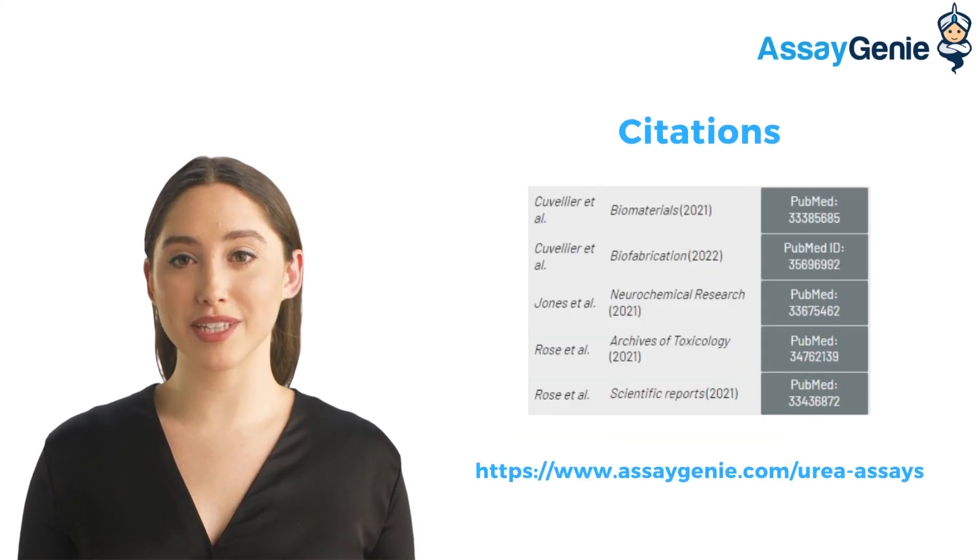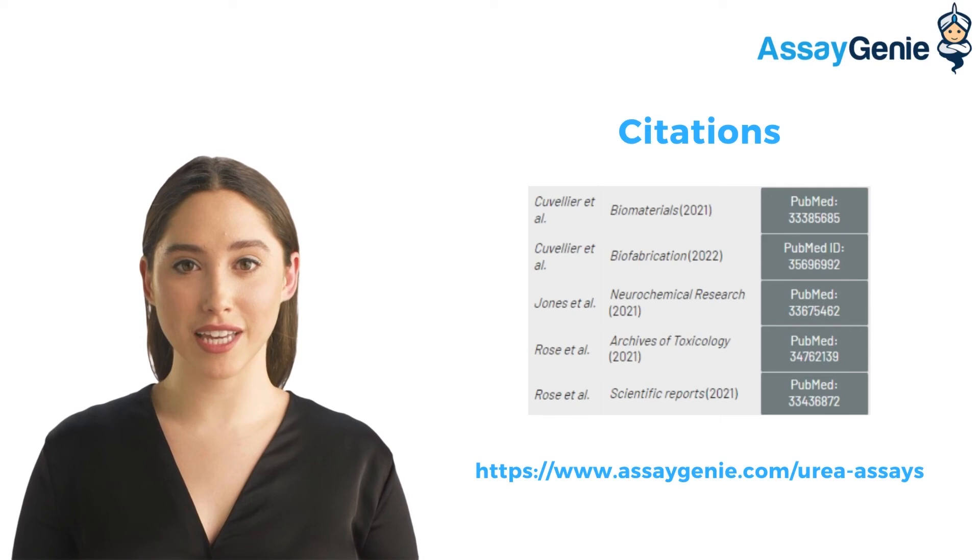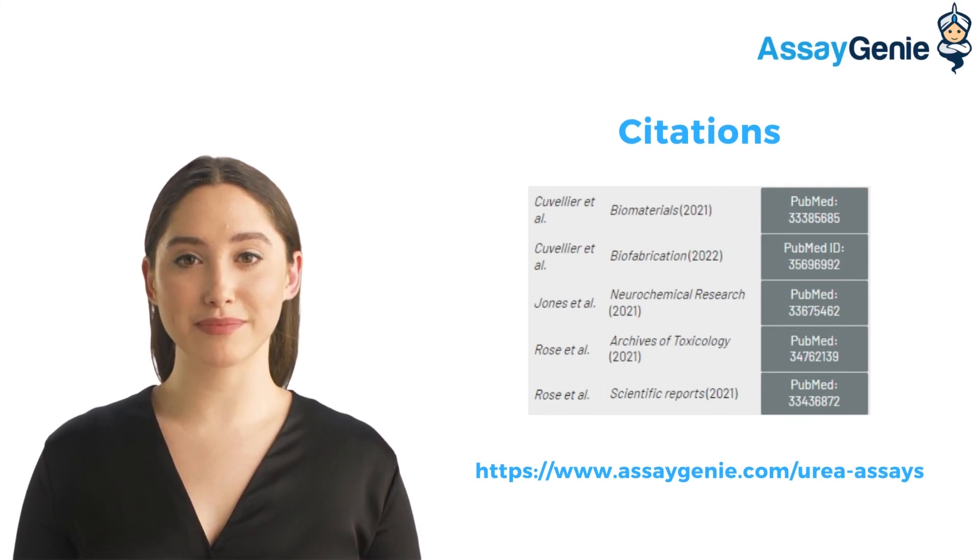Our popular urea assay kit has been cited in several publications due to its unique advantages. Check them out at the link below.